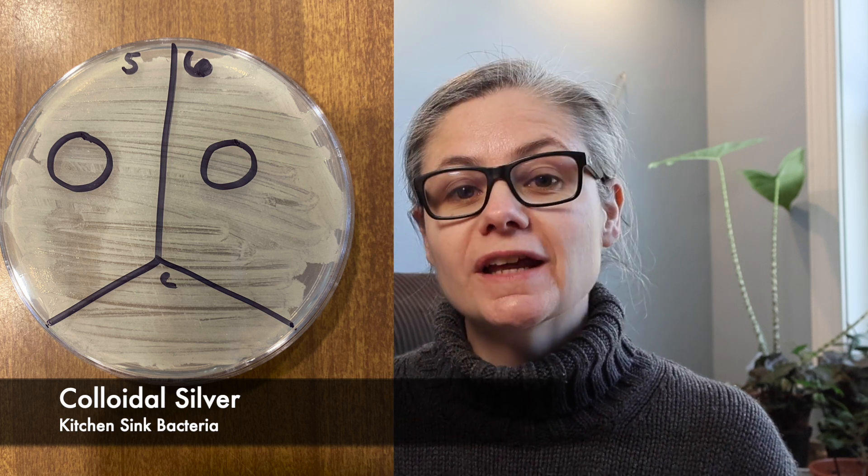Moving on to colloidal silver, let's look at the kitchen sink bacteria. Section five has the full-strength drop of colloidal silver. The drop was very runny and it did move on the petri dish — the grapefruit seed extracts are very thick and viscous, so they didn't move, but the colloidal silver did because it's very liquidy. We can actually see where the drop rolled because there is less bacteria growing in that area. It's not as visible as the full-strength grapefruit seed extract, but we can see an outline where the colloidal silver was. In section six, the diluted colloidal silver, I'm not seeing any differences at all.